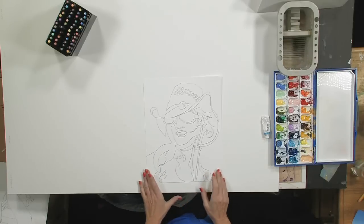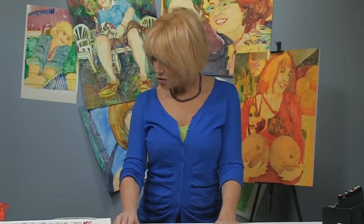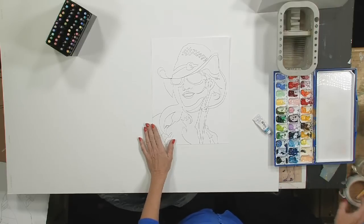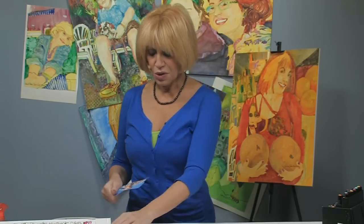Normally when I do a skin tone or a portrait, I use something along the yellow or orangey lines because I find it more compatible with flesh tones. But today, because we're doing a picture of Sarah on a boat against a gorgeous blue sky, we're going to try Holbein Horizon Blue.